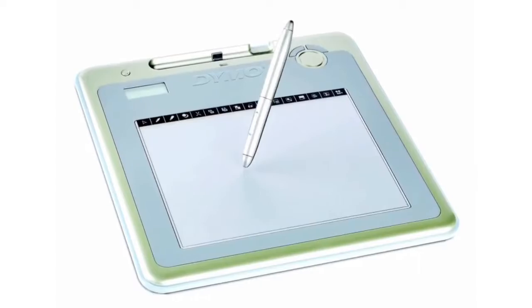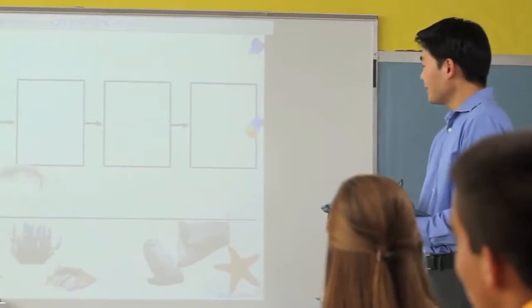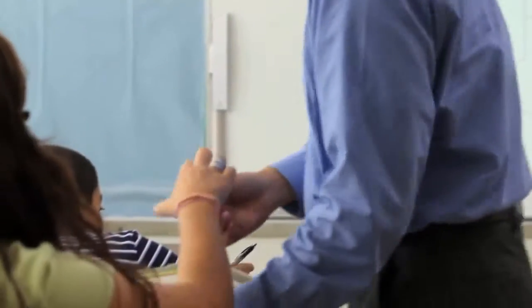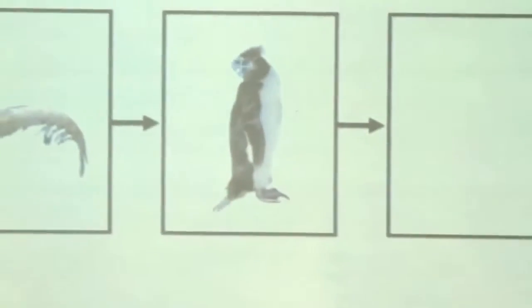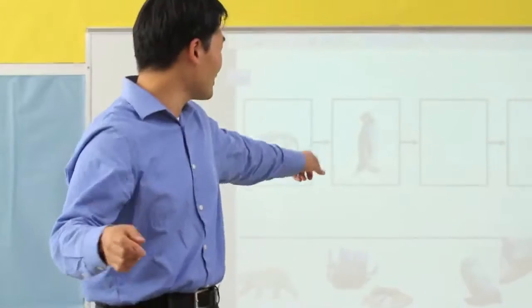The MimeoPad wireless tablet brings all the features of the MimeoTeach system right to your students, from any point in the classroom. The tablet is ready to use right out of the box. You can connect up to 50 MimeoPad tablets at once, all wirelessly.